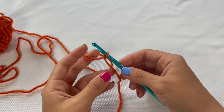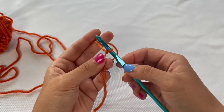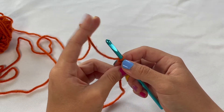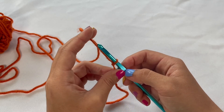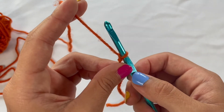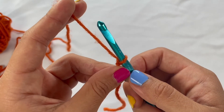From there, grab the tail end of the yarn with your left hand in between your thumb and ring finger, and the working side of the yarn is going to be in between your index finger and your middle finger. Hold it like that and make sure there's a decent amount of tension.